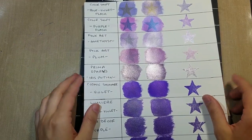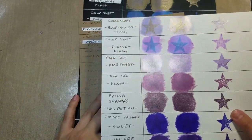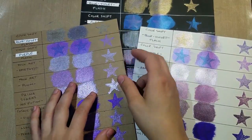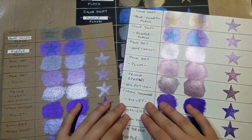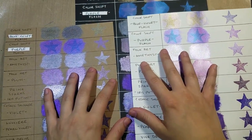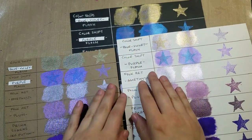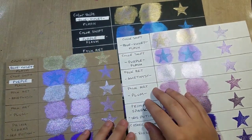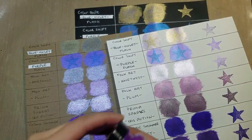Here we are at the end of all this swatching. I'm going to run through the different thoughts I had on each of the paints. They all reacted slightly differently on the black, white, and craft cardstock — which is actually, don't tell anybody, a cereal box. Earlier in the video I did have one mislabeled, and I did point that out — you'll see on screen where it says that. These two colors got mixed up, but here is how they actually look with the correct colors associated with them.